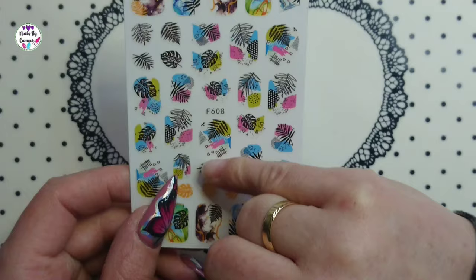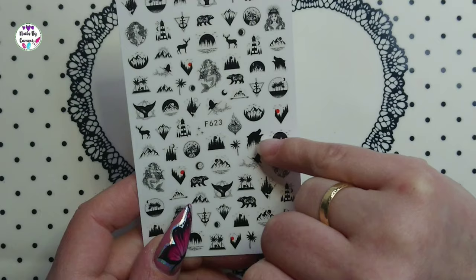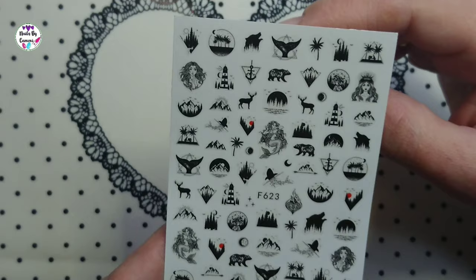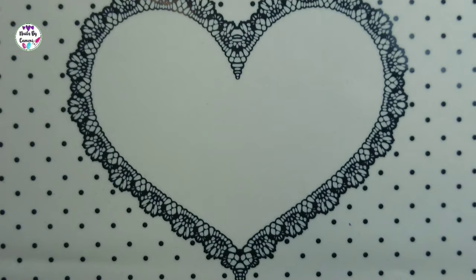Then there's F623. Diana and I debated — I said wolf, she said bear. I was thinking of a wolf howling at the moon, but it does have more of a bear nose. Either way, it's a really cool sheet of stickers.